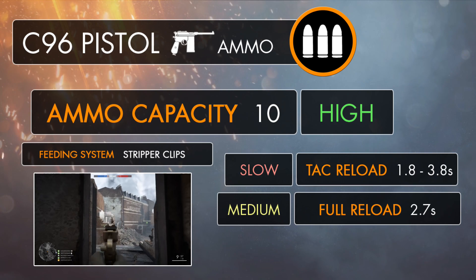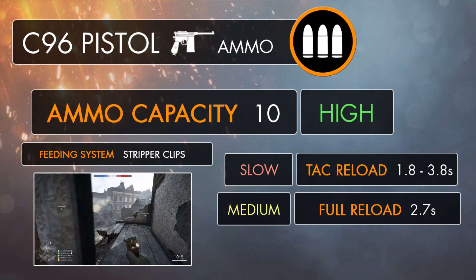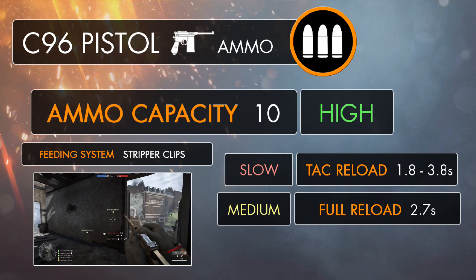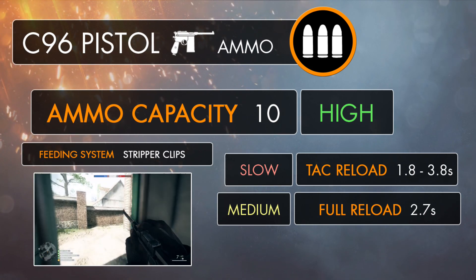Being able to hold up to 10 rounds at a time means that running out of ammunition in a heated gunfight will usually become less of a problem than it would be with other secondary weapons. It's got the second highest ammo capacity of the handguns, closely following the Mars Automatic, which — unlike the C96 — can store an extra bullet in the chamber when performing a tactical reload, bumping its ammo capacity up to 11 rounds in total.